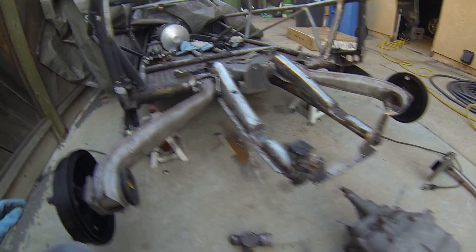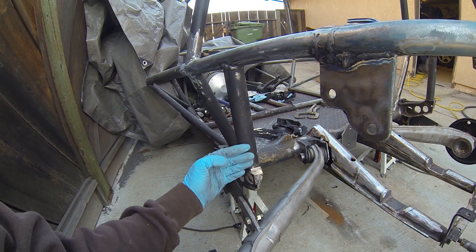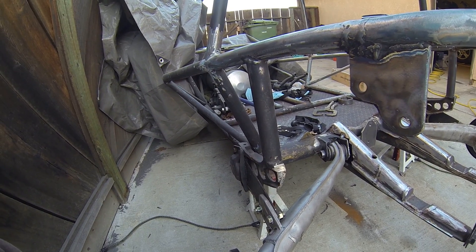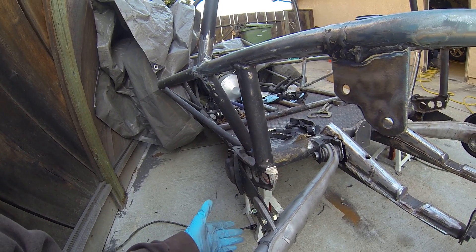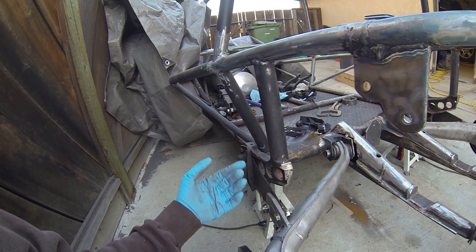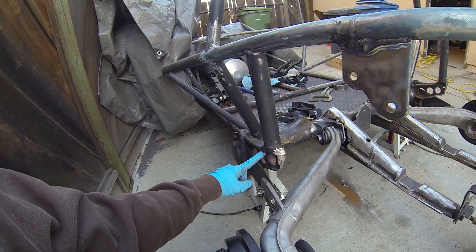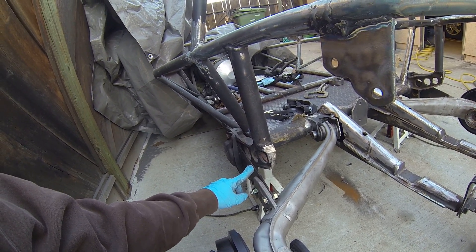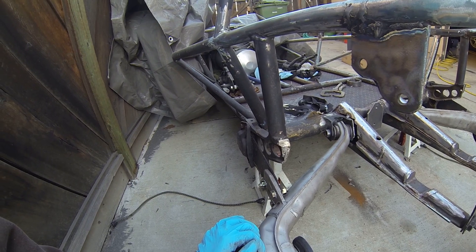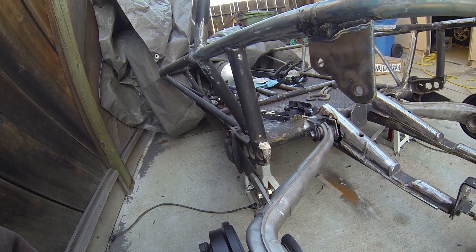I also had to cut off the upper bump stop portion of the rear end just so that the trailing arms would be able to reach all the way up to this bump stop right here. Eventually I will probably notch out part of my swing plate here, which will give me a little bit more clearance and a little bit more rear suspension travel.